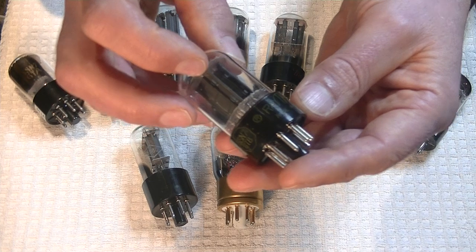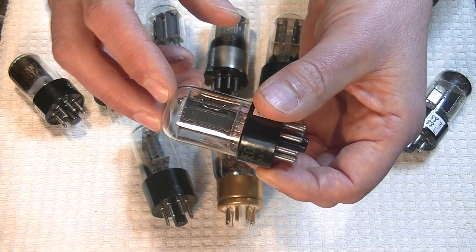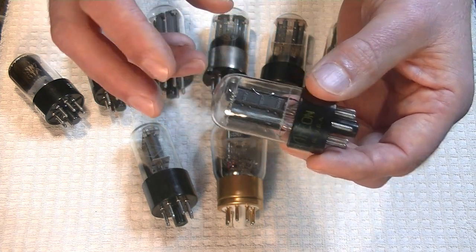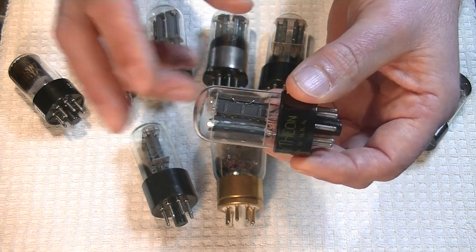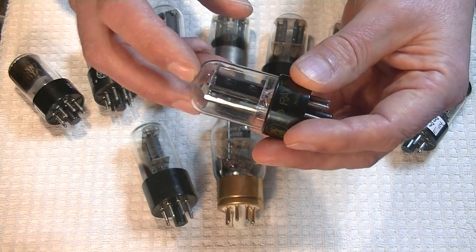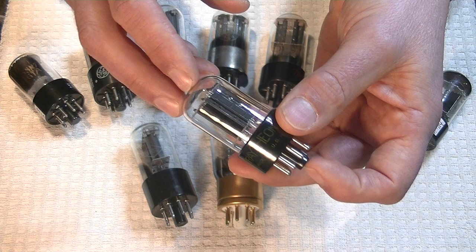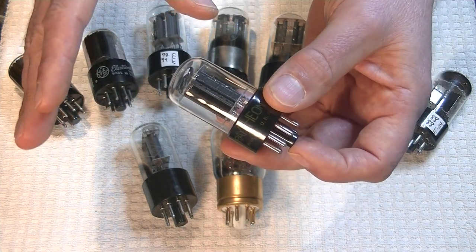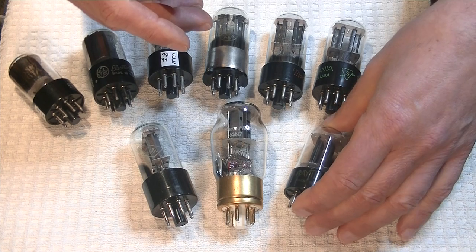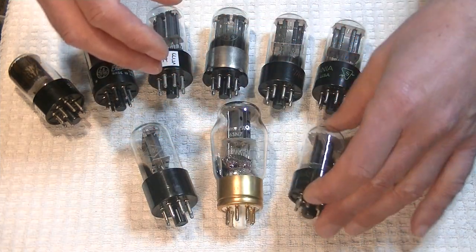Here's an example of something interesting — a Raytheon, another short bottle like the GE, with big black plates. I've only had a few of these in, but on the weekend I bought a large collection — a couple of thousand tubes — and a whole bunch of these popped out. They sound really nice. They're not going to be an expensive tube and they're not very sexy looking, but they're well worth a try. Raytheon is famous for making wonderful-sounding tubes. In the end it's about the sound, folks.